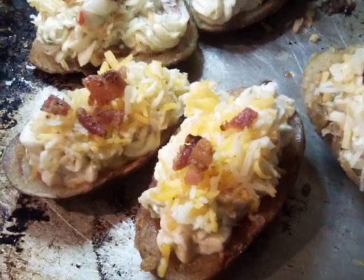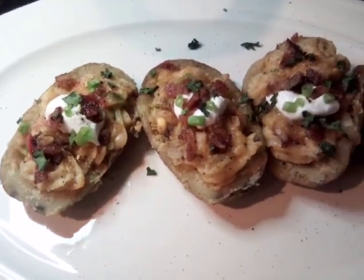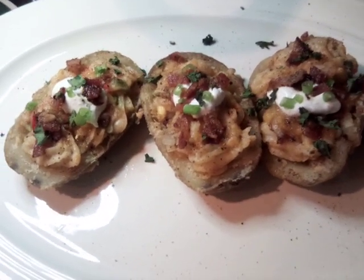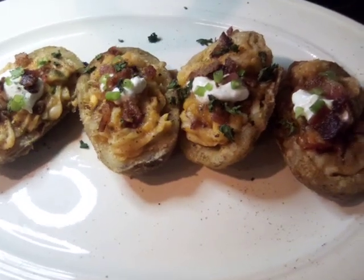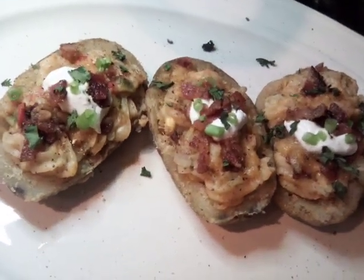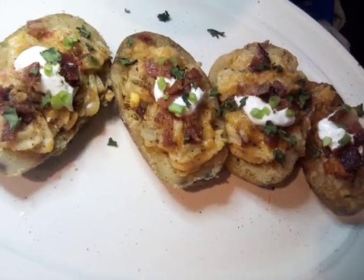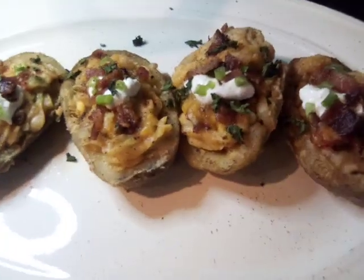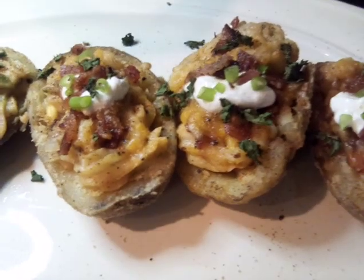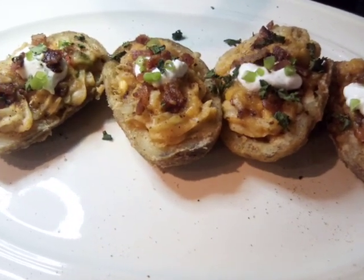Let's go ahead and bake these off and finish up. Okay everybody, this is our delicious stuffed baked potato. Please join me on the next video, y'all have a good day, and please don't forget to subscribe and give me a thumbs up on these easy, delicious recipes. We'll see you next time — thank you!